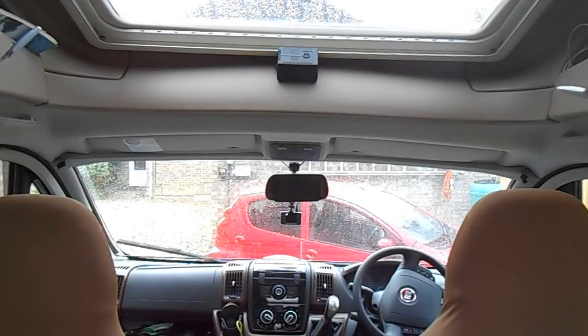So let's have a demonstration inside my Bessica to see and hear it working in action. The alarm box can be fitted anywhere in the motorhome but I've put mine in a prominent position for ease of use and also fitting, plus so any unwanted visitor can see it.